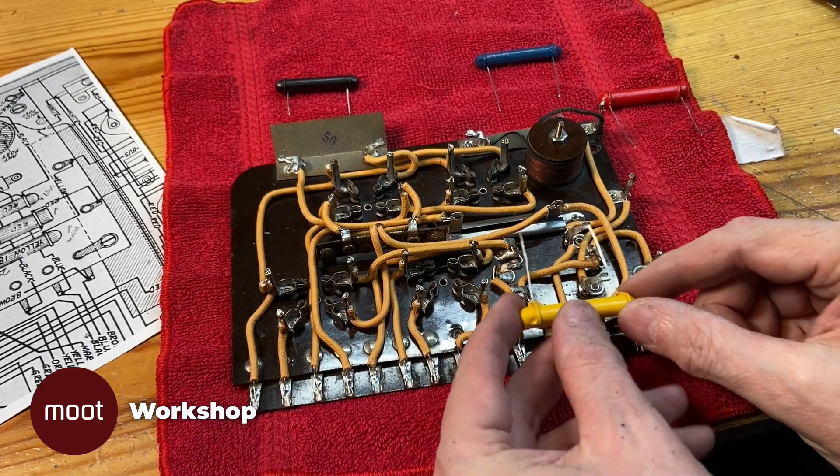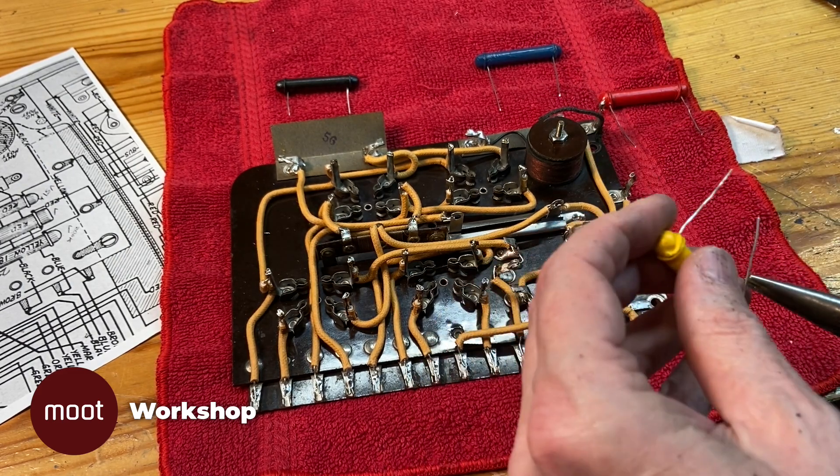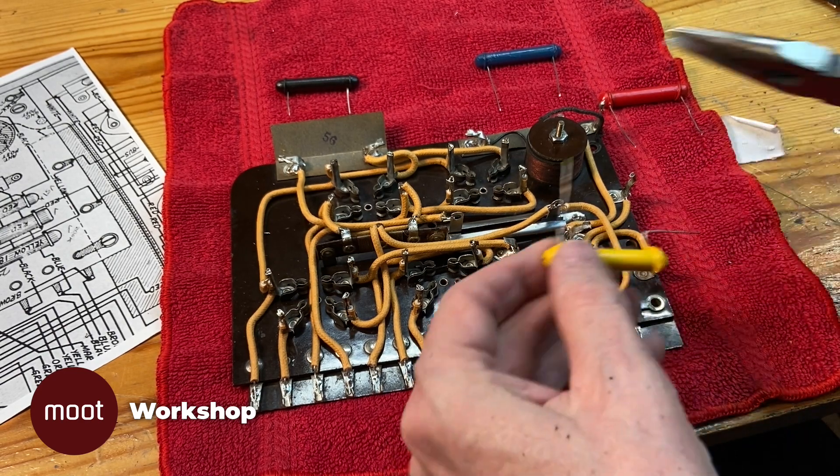So I've replicated four resistors. We have yellow, which is 180k. We have red, which is 50k. We've got black, which is 500k. And blue, which is 250k. And we're going to install all those onto the board.